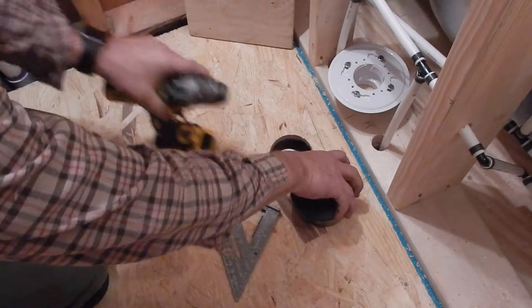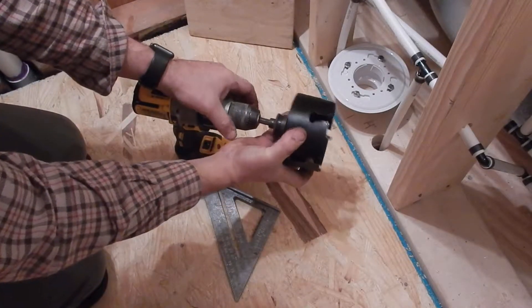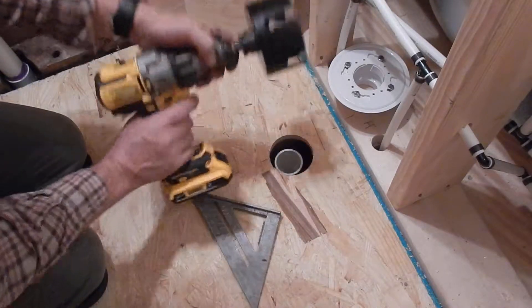So what I'm going to do is take my hole saw and set it up into my heavy duty hammer drill.